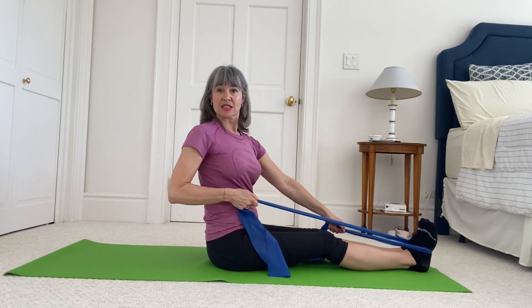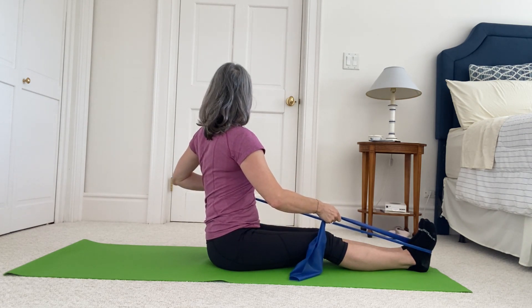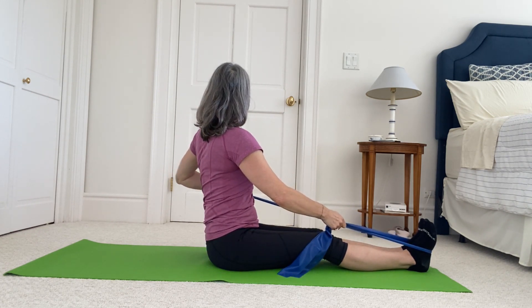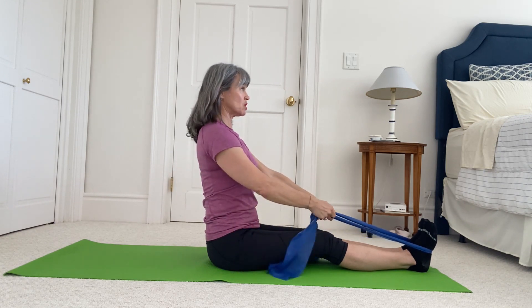Beautiful lift through your spine in the center each time. Two more to each side — ready: twist and release, and twist and release. One more to each side, beautifully tall in the center, and release.